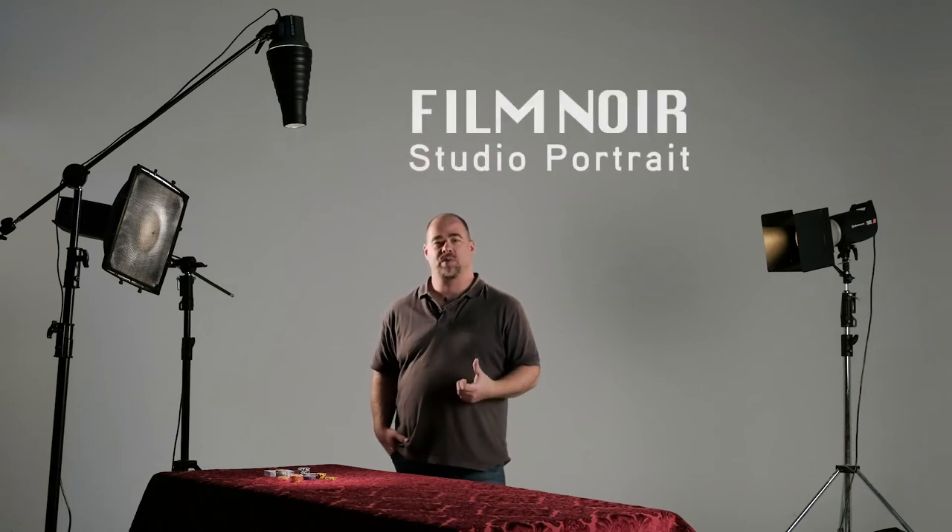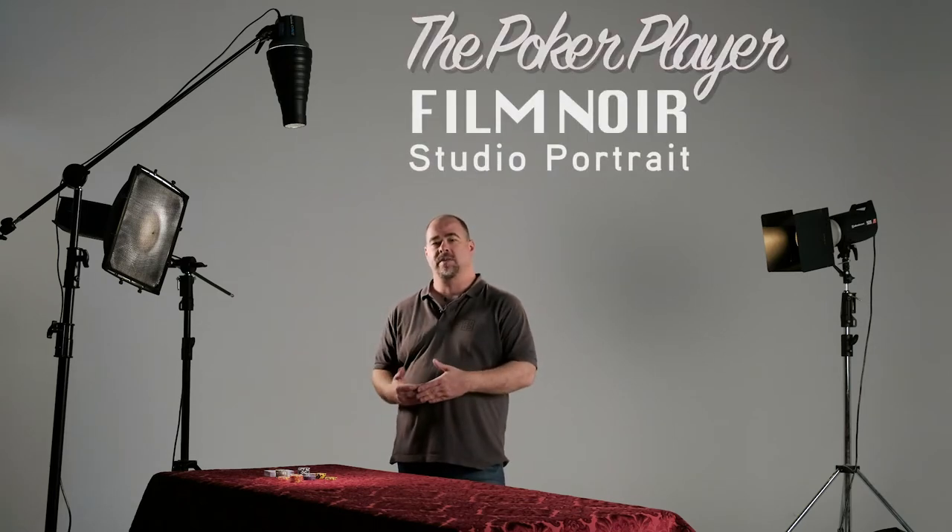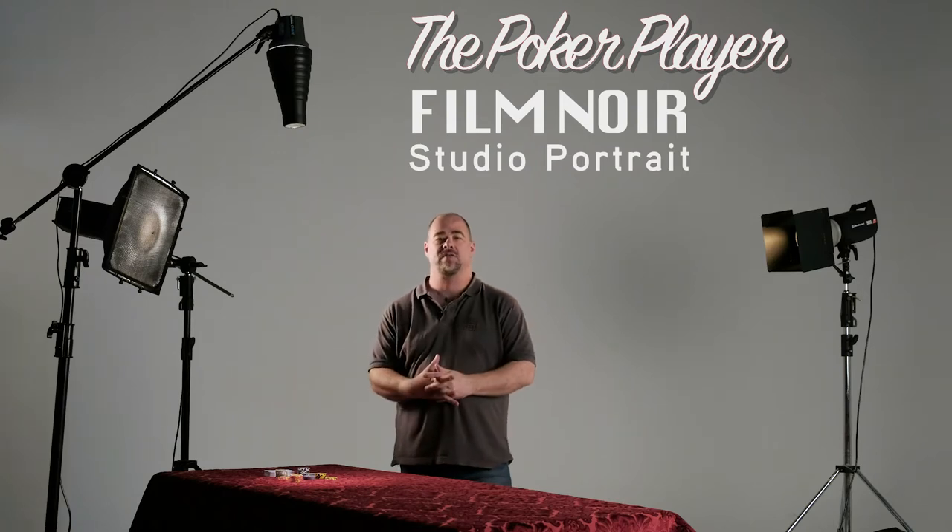I'm here in the studio this afternoon and I'm going to set up a low-key film noir style portrait which I'm calling the poker player. I've got the lovely Rielle coming in to model for me again today. This time I'm using the Elinchrom heads and I'm using three different heads for this shot.